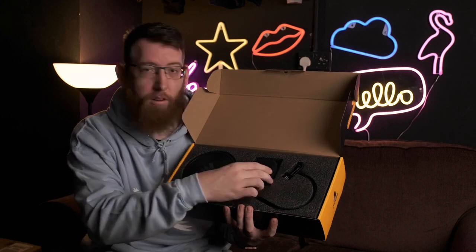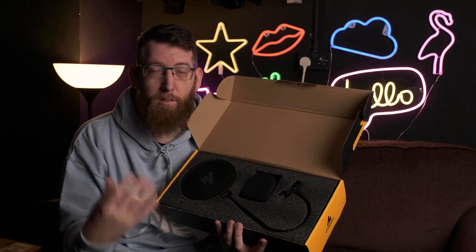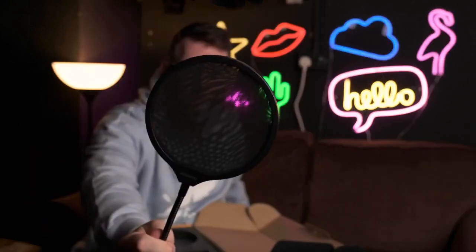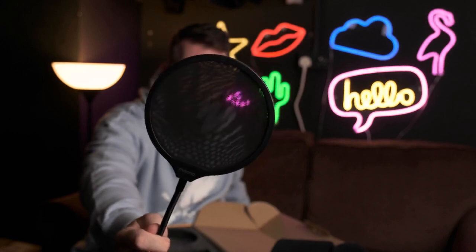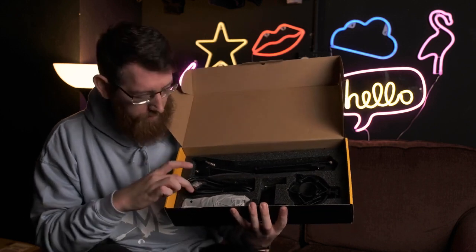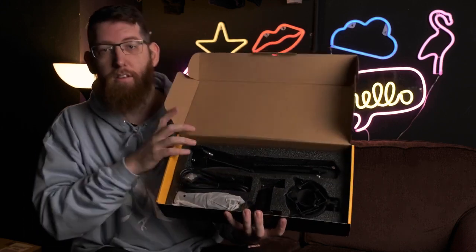Inside the box comes with the user manual and a little business card so you know how to get in touch with them. On the top you have the pop filter and also the windshield, so it'd be nice just to do some tests with that. Sometimes when you're using podcasts and talking close to it, just the windshield really helps with the popping noise. Then underneath we have the mic itself, the XLR cable, the boom stand, shock mount, and also the thing to attach it to the table.